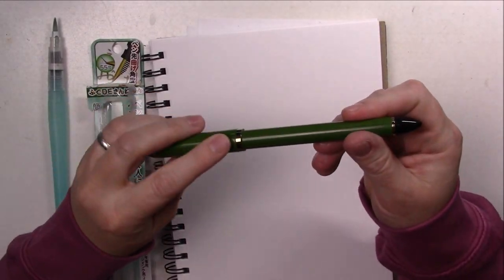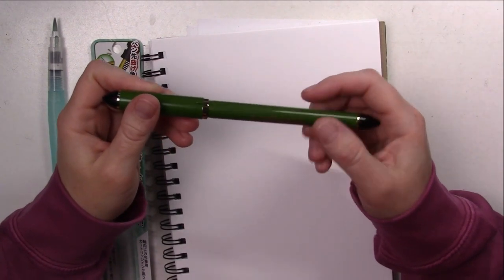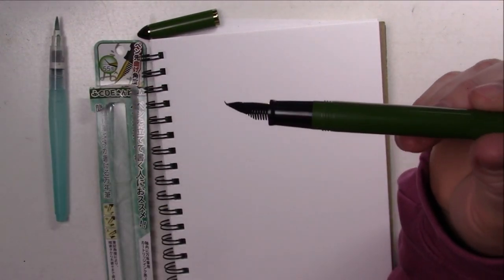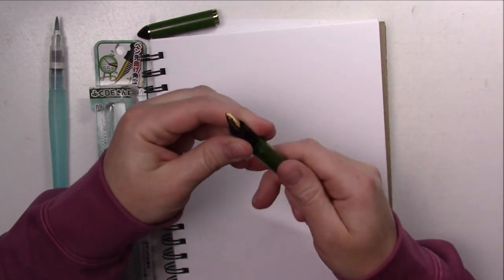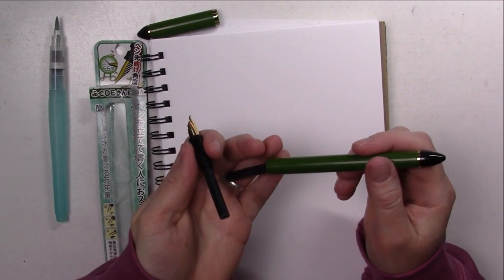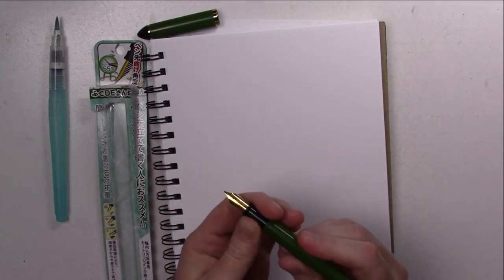Hello everyone and welcome to week 5 of my watercolor portrait series. I did not work with watercolor this time because I wanted to try a new fountain pen that I just got, which is the Stellar Fude fountain pen. I saw a few artists on YouTube using it for sketching and it looked really nice, so I wanted to try it too.